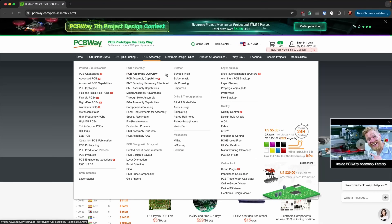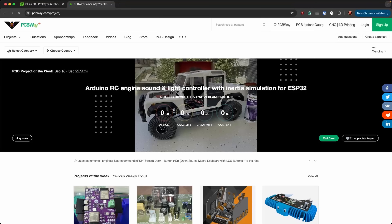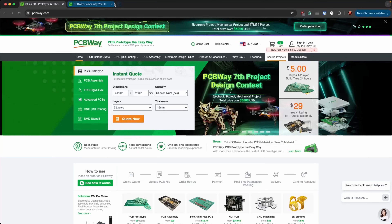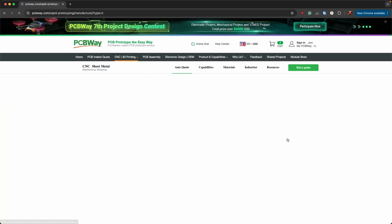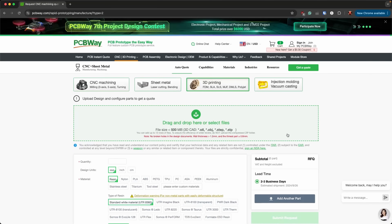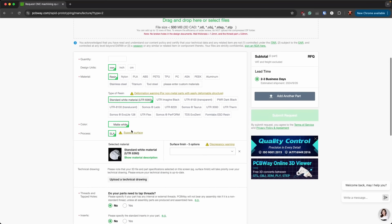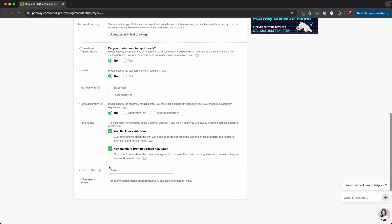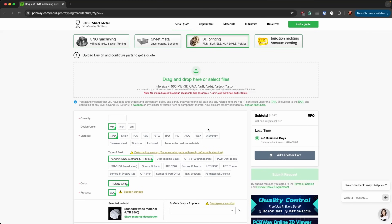They have product capabilities listed to show you all the different kinds of PCBs and things they can do. They've got shared projects so you can find things you might want to do. The thing that's really cool to me is they do 3D printing. When I need something printed in metal, I come here. I upload my STL or similar file, put in the quantity, design units, material, all that stuff, and send off the quote. Someone checks it, and once they've decided it's viable, they send you the price.